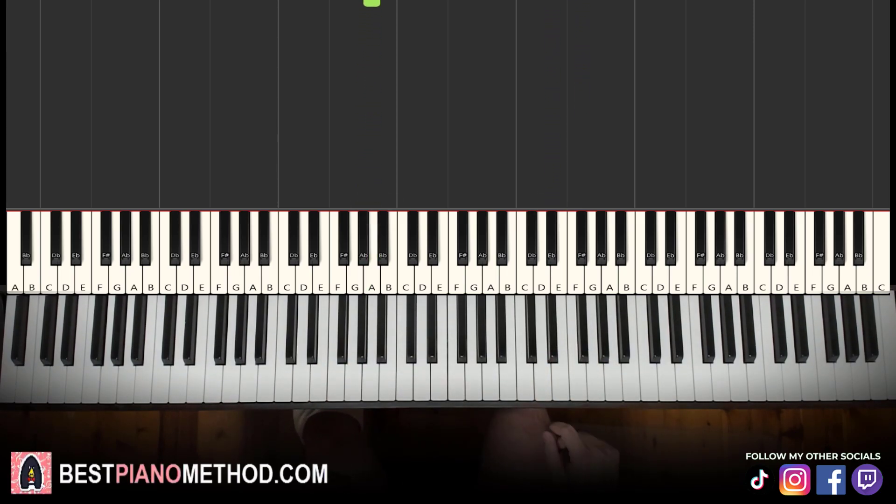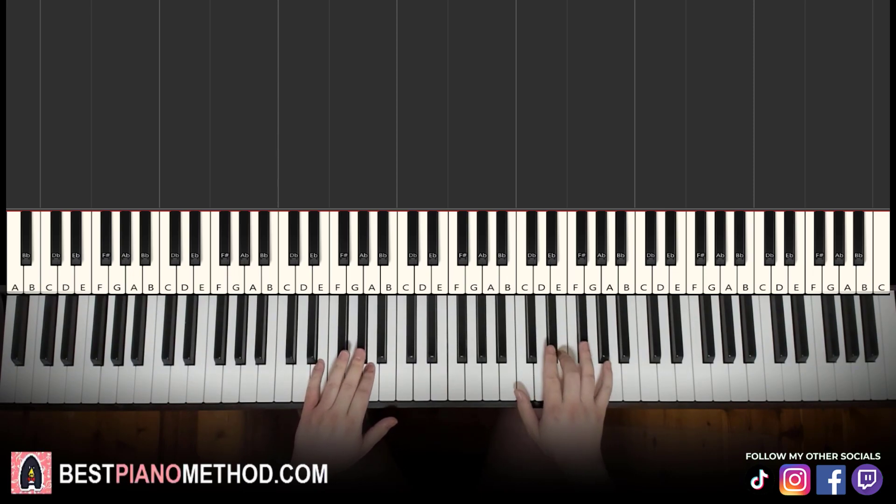Alright, let's learn it right now. It's actually just two hands covering a few notes, so it's actually not hard at all.